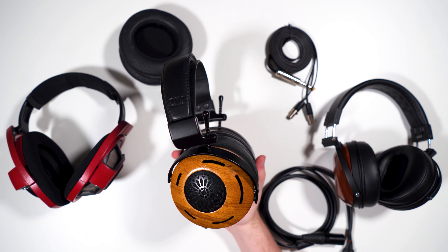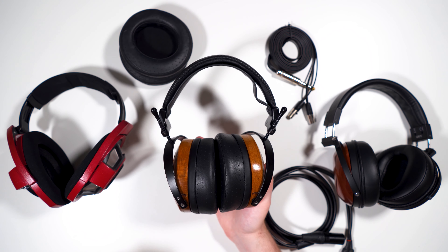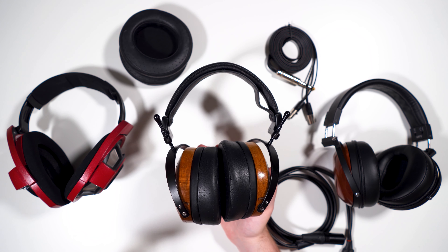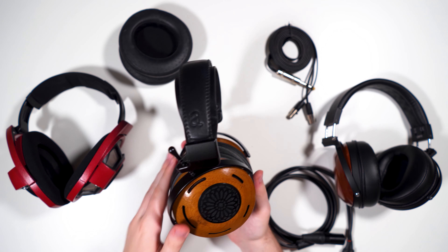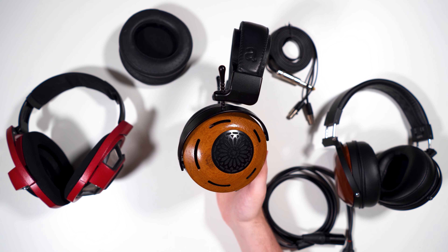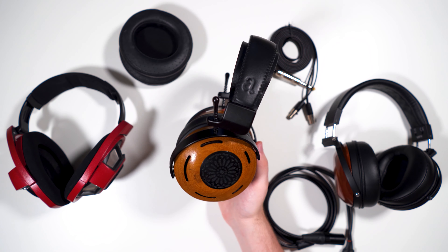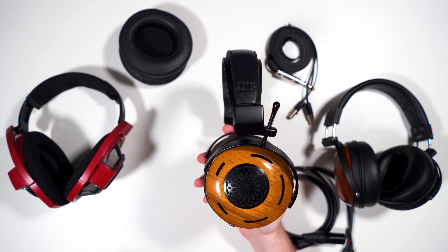As for soundstage, the Auteur is quite wide with very good soundstage. Imaging is acceptable but not the most precise — the HD 800 and HE6 certainly out-image it — but it's there. As for timbre, it's fairly natural, one of the better timbres of any headphone. It's still not quite on par with the 600 series but it sounds pretty natural — not overly metallic or plasticky at all. No complaints about the timbre.